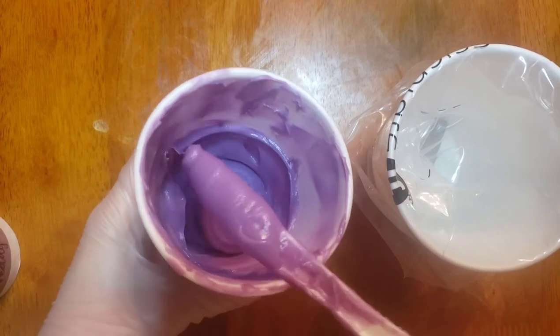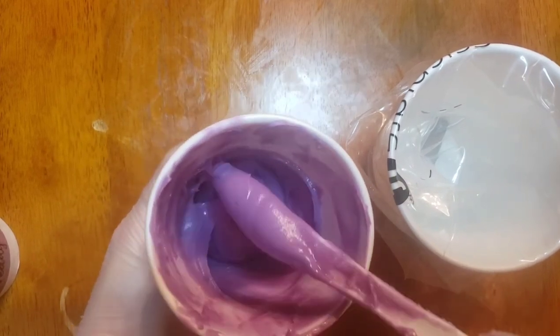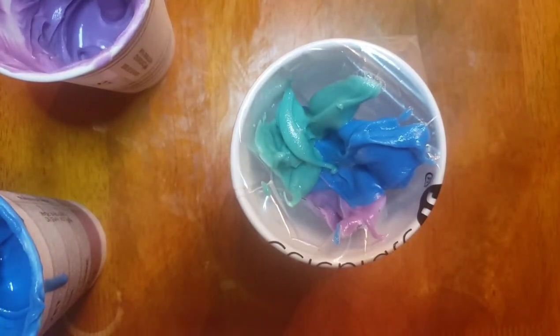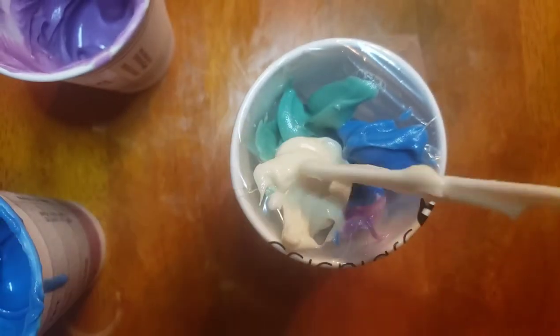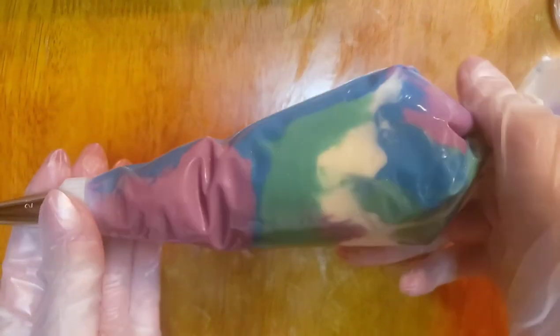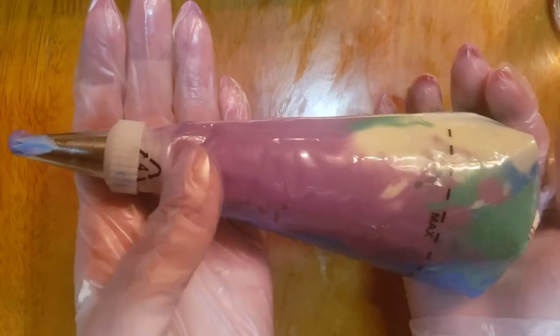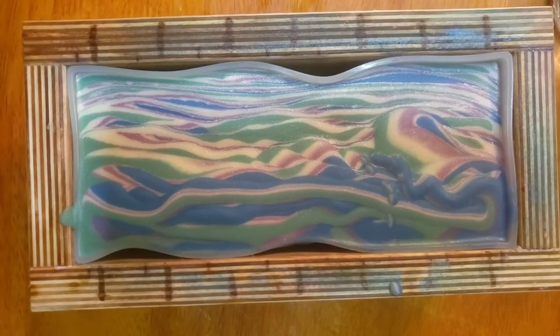Our colors have come to a really nice thick consistency and they're ready to be put into our piping bag. I want a good mixture of the colors so I'm just kind of plopping them in next to each other. This is what our icing bag looks like with all of our colors in it — I think I did a pretty good job of getting a nice mixture, so hopefully this looks cool on top of our soap. Our soap loaf has also thickened a little bit and that's good because it'll give a nice little shelf for our icing to sit on top of.